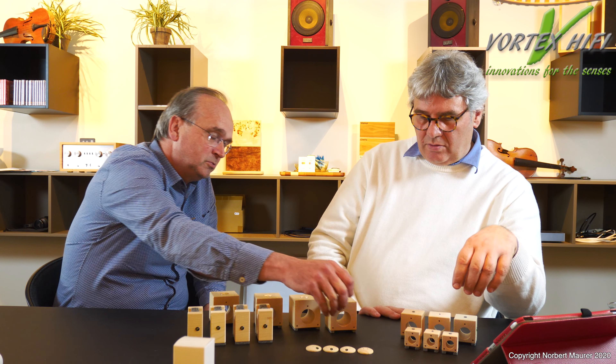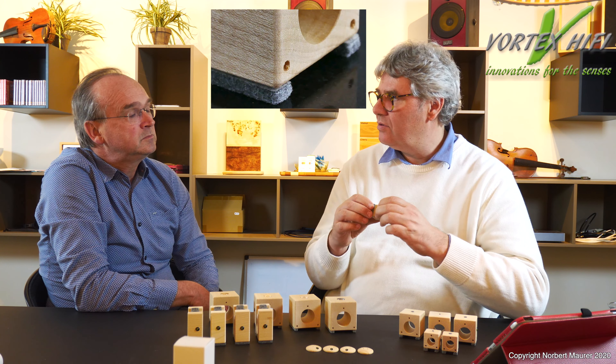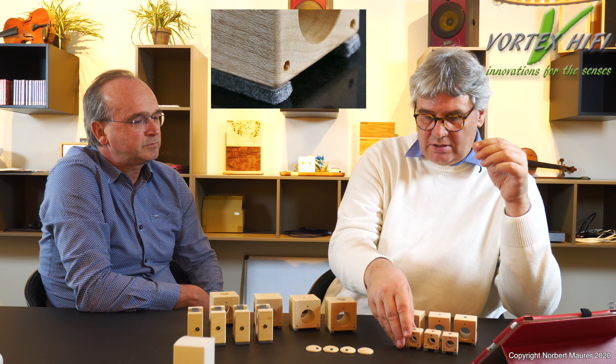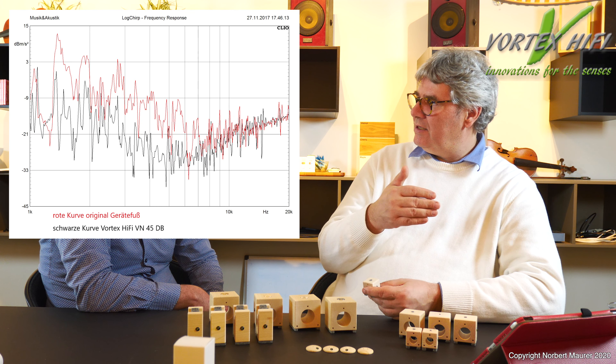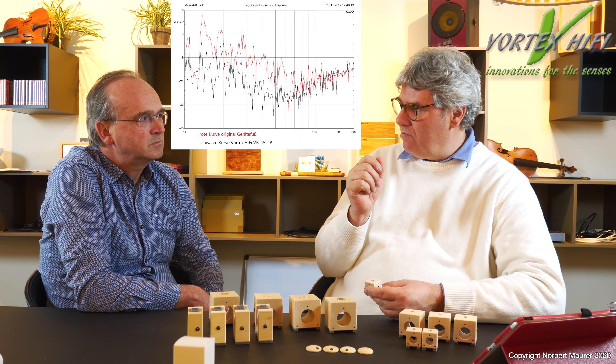Jetzt sind das die kleineren in dieser Reihe von Kubus-Füßen. Diese kleineren sind schlicht weniger belastbar – wir haben ungefähr eine Belastbarkeit von etwa 30 Kilo für das Set. Die Filze werden bei Dauerbelastung sich etwas eindrücken, aber dann irgendwann ein stabiles Niveau erreichen. Der Filz soll alles, was von unten kommt, also vom Rackboden, dämpfen. Das funktioniert sehr gut – das zeigen wir auch in Messungen auf der Website.